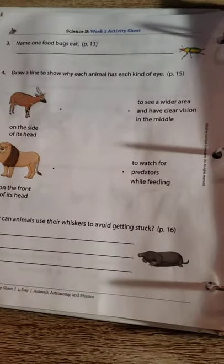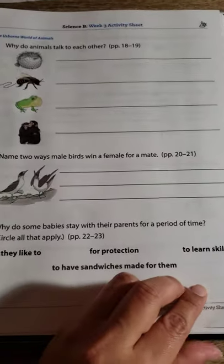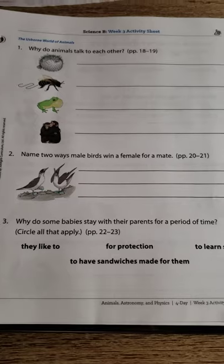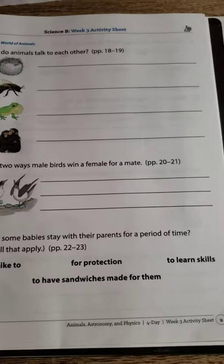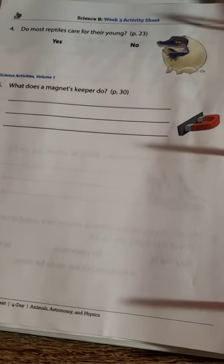So this is just the pages. I wanted to see if I can do it without the guide because the guide is very pricey. I know you can use it for several years and with multiple children, so it is worth it — but I'm just going to do it this way for now.